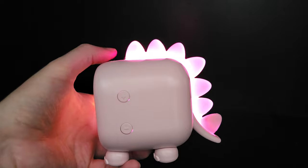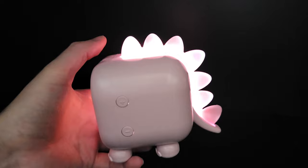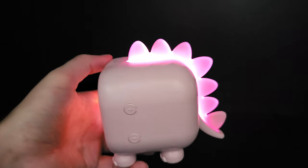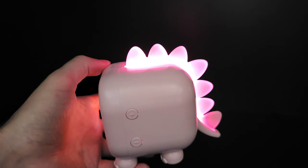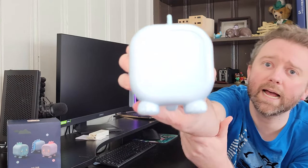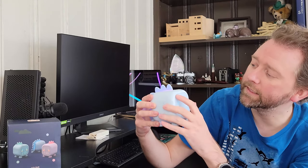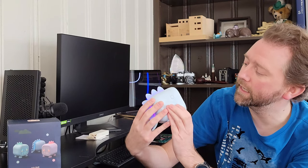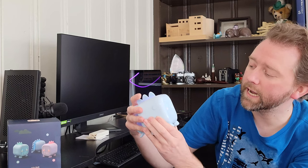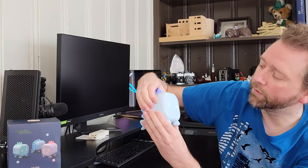That light changes through a smooth color change, then off, then white light, then a brighter blue light, and then back to the smooth cycle again. On the front, you can see it has a little cute face, and at the top is where all the various settings display — it lets you know if you have an alarm set.